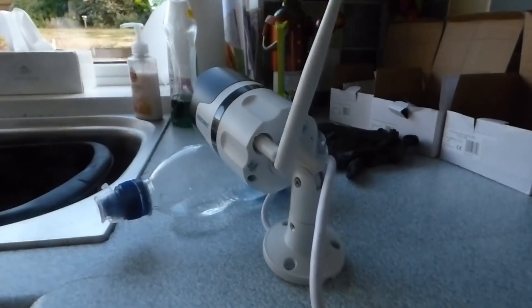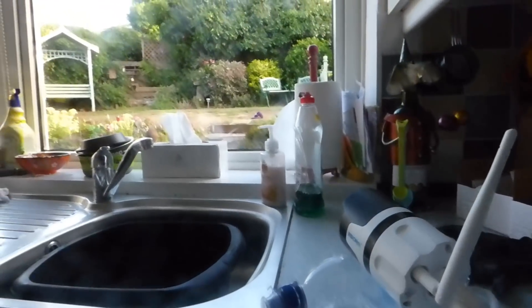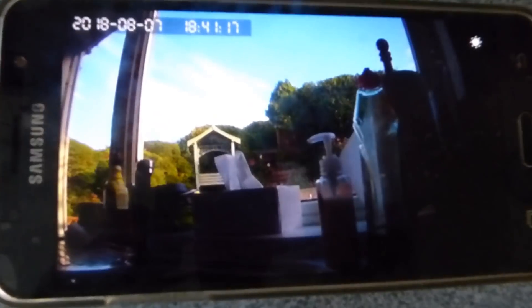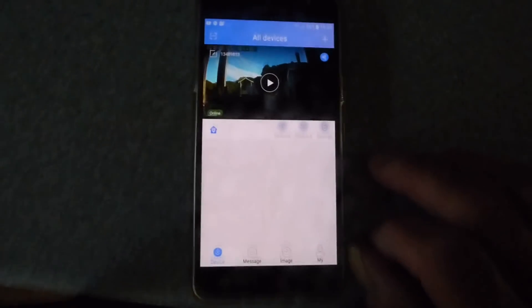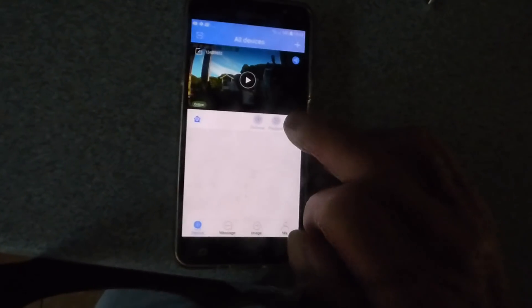I've turned the thing on. The camera is now pointing up at my garden. Let's move to the camera view — there's the view from the camera. This is what you're presented with when you first load the app; you can see the video of what it's pointing at, currently out of my kitchen window.